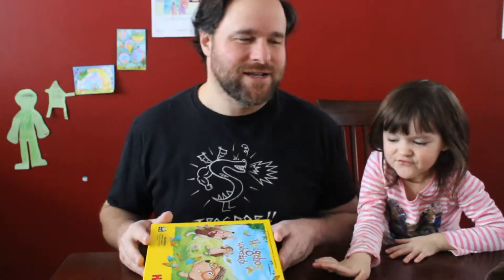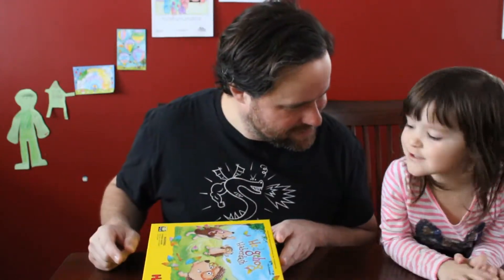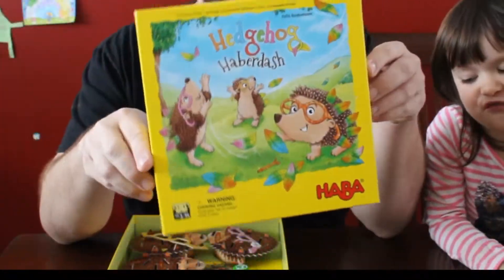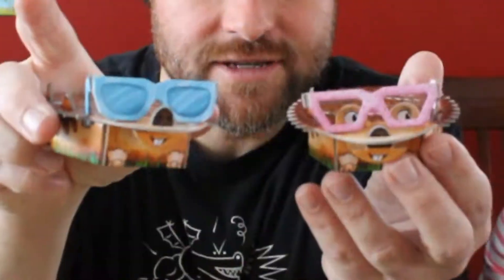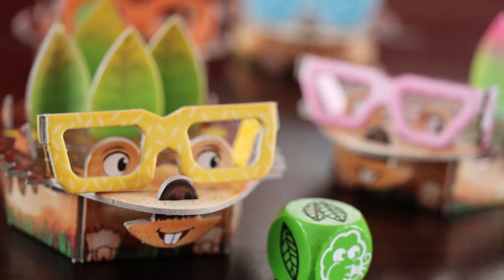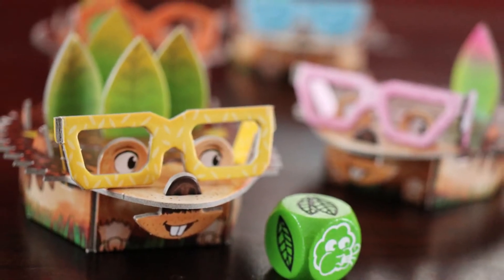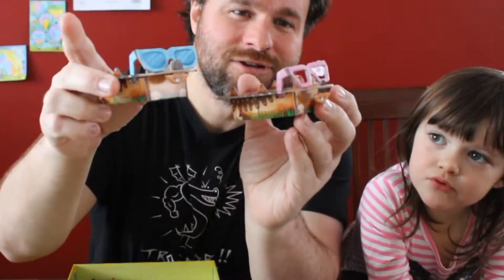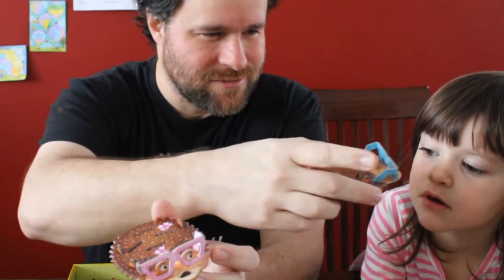Welcome to Little Thumbs, Big Thumbs. My name is JP and this is Josie! Today we are talking about Hedgehog Haberdash. The game comes with these adorable hedgehogs that have the player colors on the back, and these simply delightful sunglasses that sit on the nose of these hedgehogs.